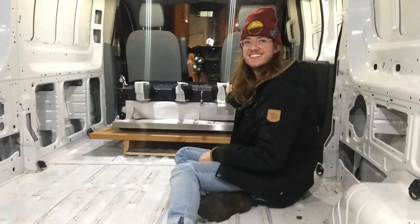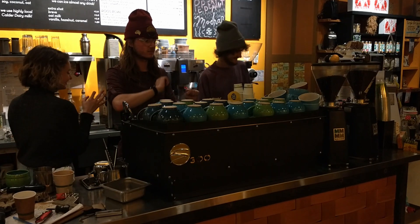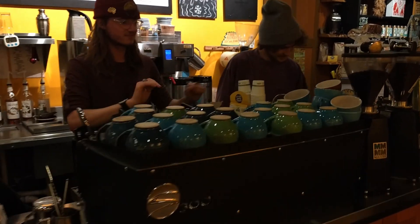I eventually talked the ownership into switching over to a new volumetric machine that was really hot on the market — the Simonelli S Series, specifically the S300. Fun fact: it was the first S300 in North America. This was a revelation to our workflow, but it did have some downsides.